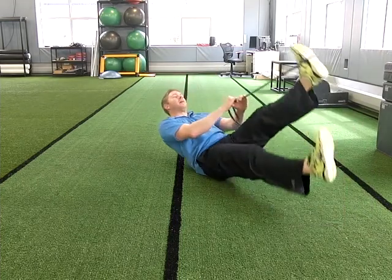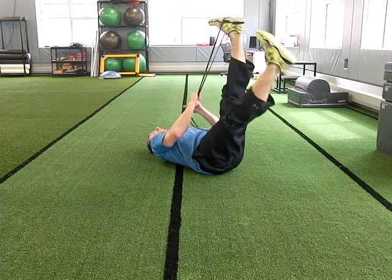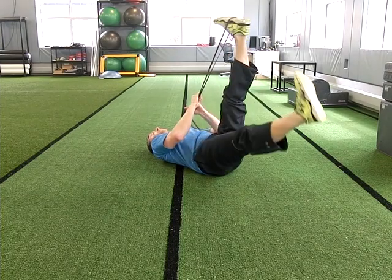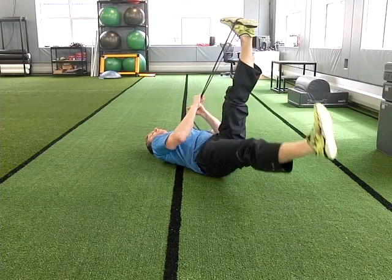So you're going to lie on your back, starting in that same position. Lower back is still nice and flat. Hold up here — you should feel a little stretch in your hamstring. Slowly lower that other side down and back up. Again, 10 reps. This is the regression for the first exercise.